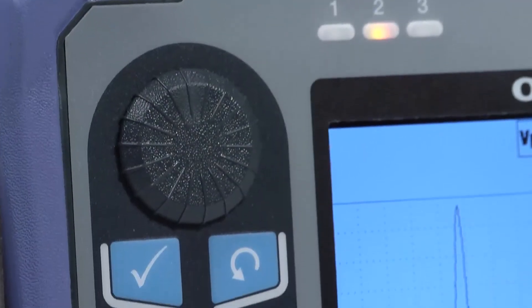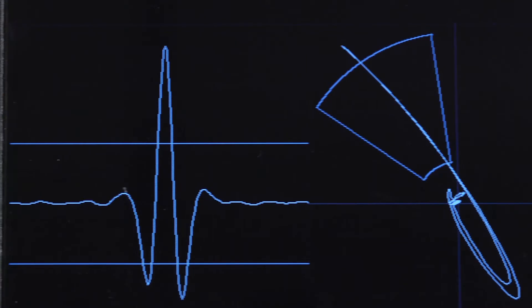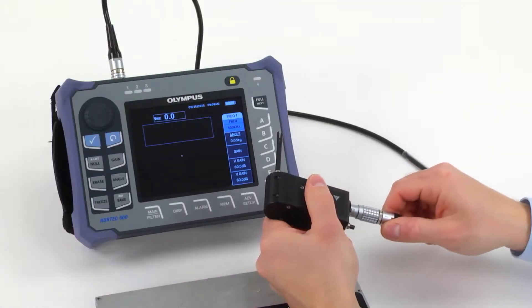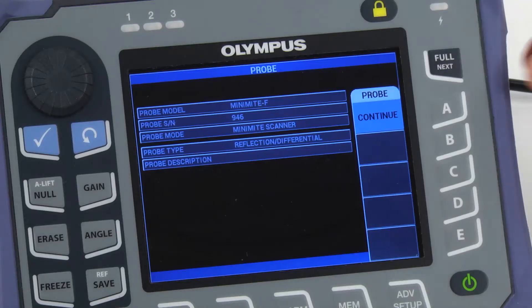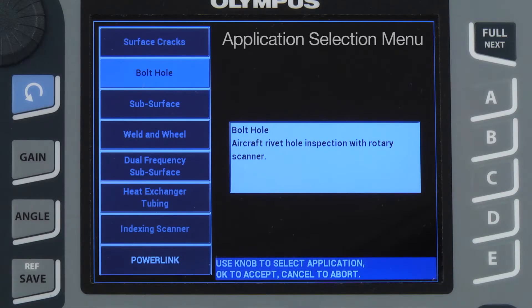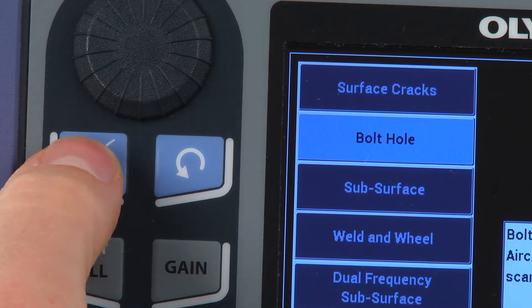Although the Nortec 600 can be configured in various ways, the following method is the fastest way to obtain good signals and consistent results. When you connect the scanner to the instrument, a menu appears — press Continue. With the latest software revision, the application selection menu should pop up automatically. Select Bolt Hole and then press Accept.